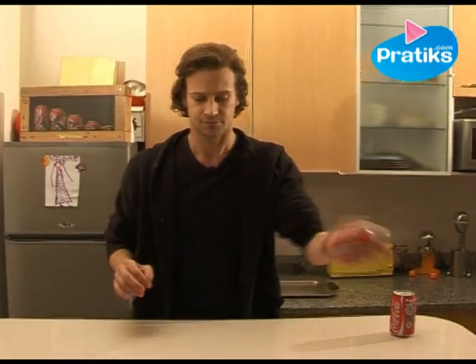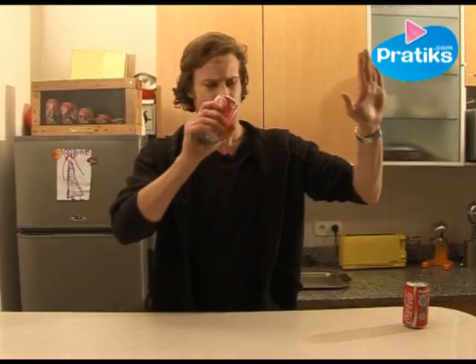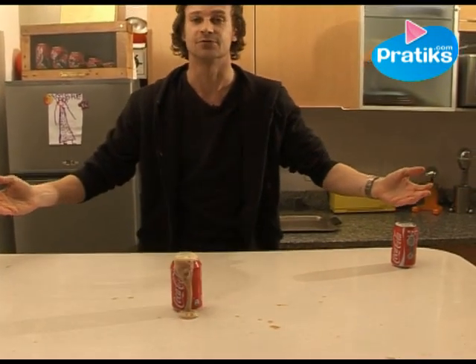I take the first and I shake it. I try to open it and this is what normally happens — it goes all over the place. Not too smart.